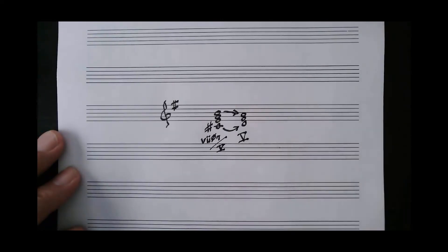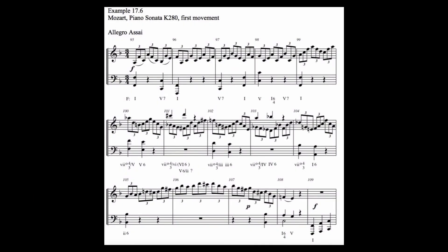Now, in this excerpt, Mozart uses a wide variety of secondary diminished chords. Notice that in each case, whether resolving to a major or minor triad, he uses a secondary diminished chord that is fully diminished in quality.